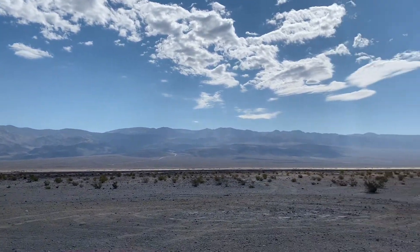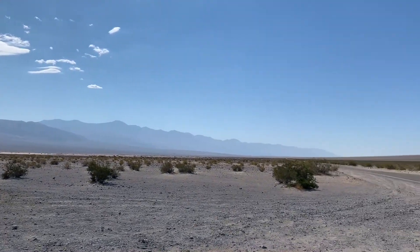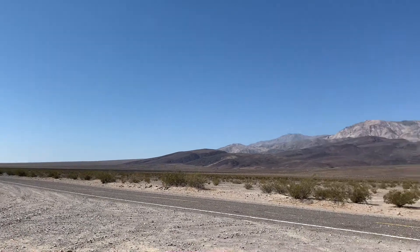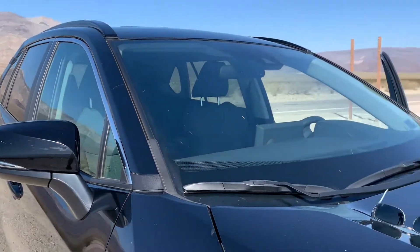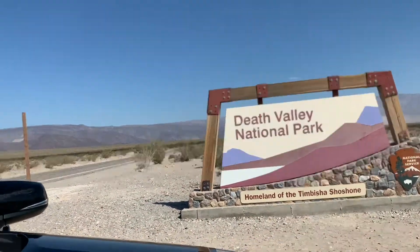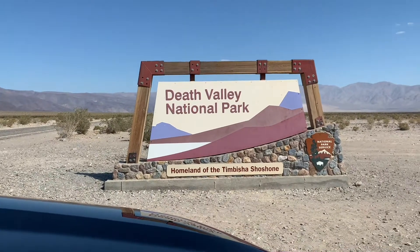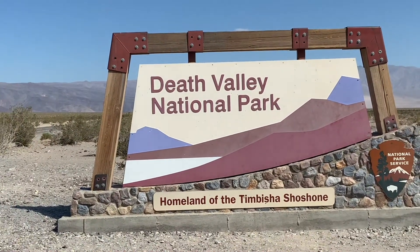Okay, so everybody, you have to guess where we are. Haven't done a video for you guys at St. James for a little while. You're going to see shortly where we are. There's the car. Death Valley! I'm so excited we're here, and I'm going to do a cooking class right from here at Death Valley.